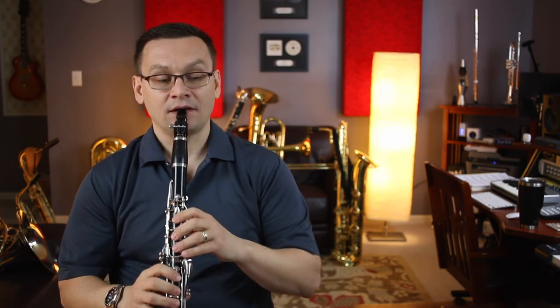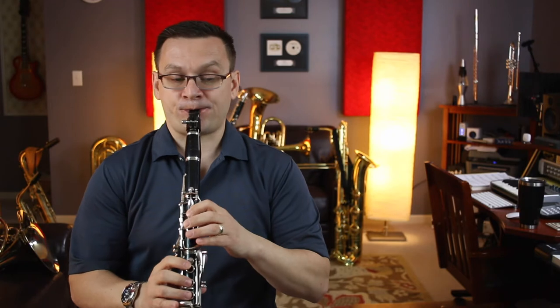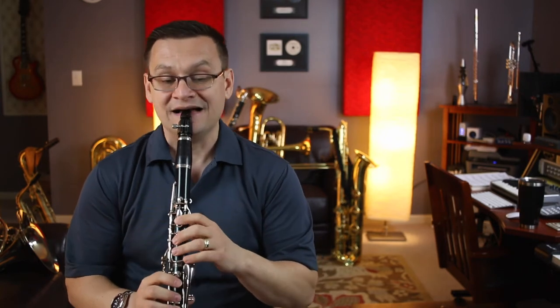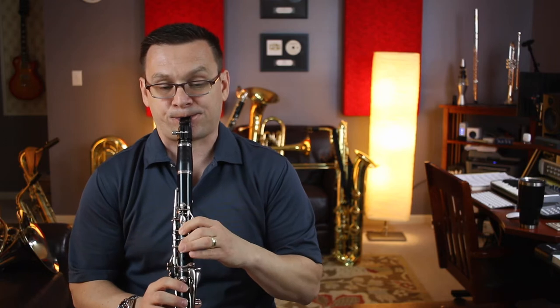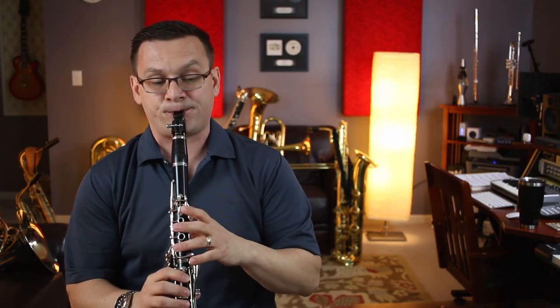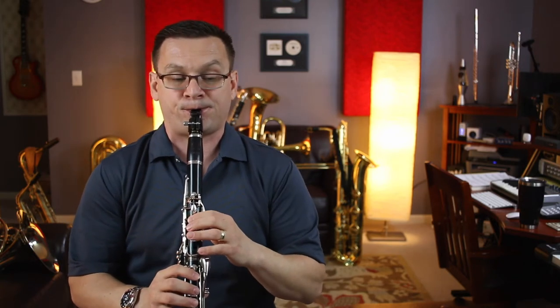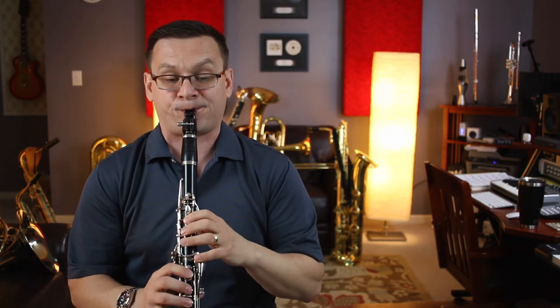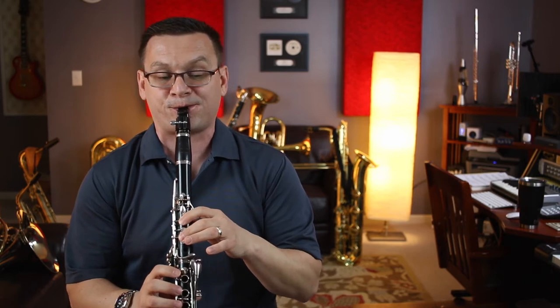One, two, three, ready, set, go. [Multiple play-throughs with count-ins.]